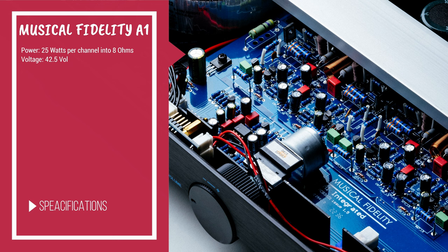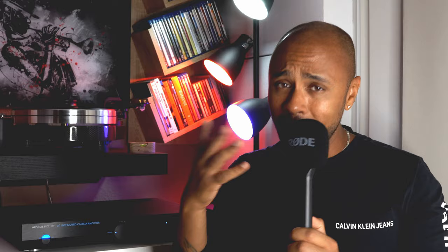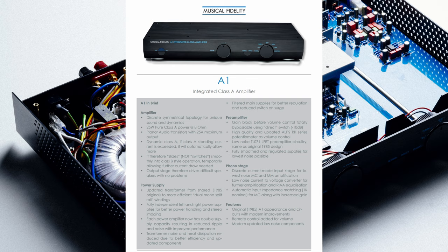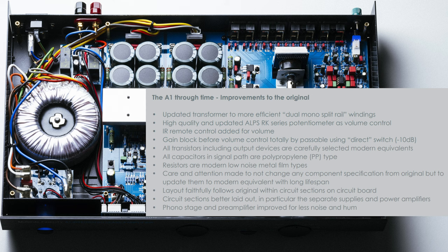It offers a complete discrete Class A topology, able to output 25 watts into an 8-ohm load with a 25-ampere maximum current output. Simon Query explained to me the ability to slide into Class B rather than switch into it, only when the Class A current is exceeded. Compared to the original A1, we also have an upgrade of the power supply and the transformer, now in a dual mono design.